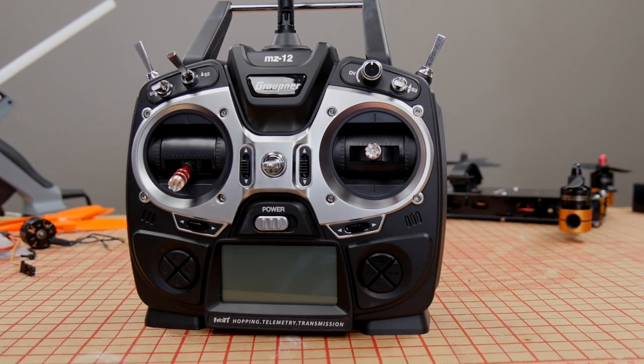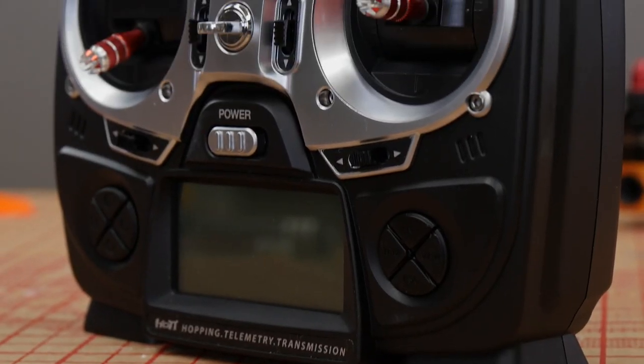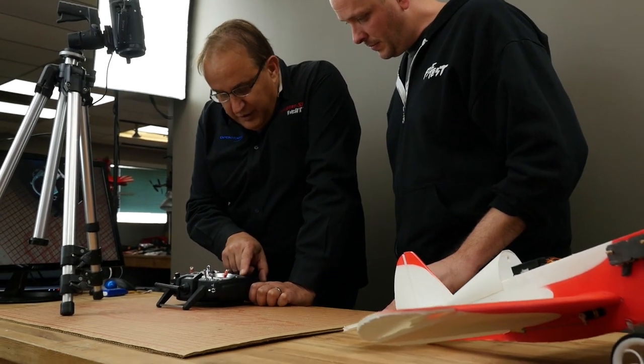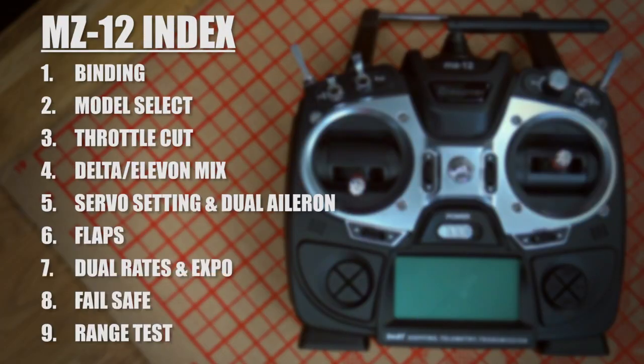Hey, welcome to Flight Test. I'm Josh. And I'm Manny. Today we're going to be showing you common functions and features of the MZ-12. One of our desires is to give you guys the best results and experience possible with companies that we're proud of. Today we have the honor of working with Manny from Graupner USA. We're going to be covering a lot of features and functions, so we have a menu in front of you. Feel free to click on those annotations or check the links down below to go directly to the portion that pertains to you.